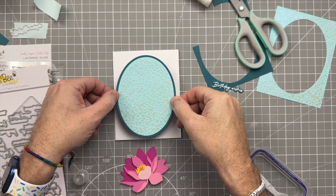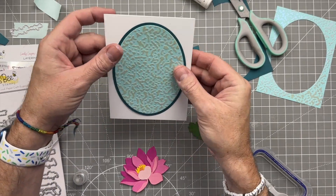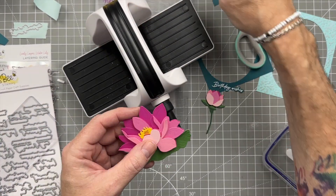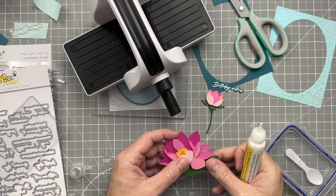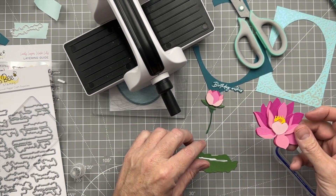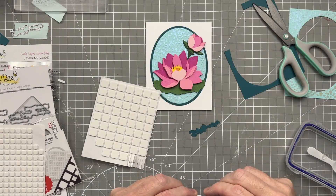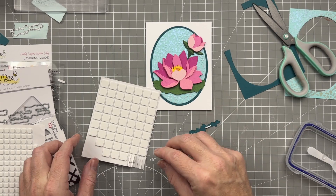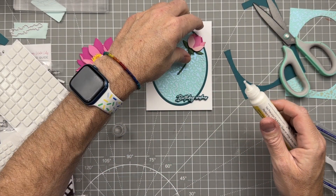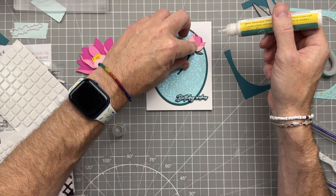Now we're going to start putting the card together and gluing everything up. I'm placing the oval in the middle — am I the only one who has issues lining ovals up on a card? I'll put something heavy on that to flatten it down. Then I'm gluing the flower, putting the lily on the little lily pad, adding some foam tape on the back of the sentiment. We're pretty much done, just gluing everything down to the card. I didn't want to move it since it was already in the perfect position.